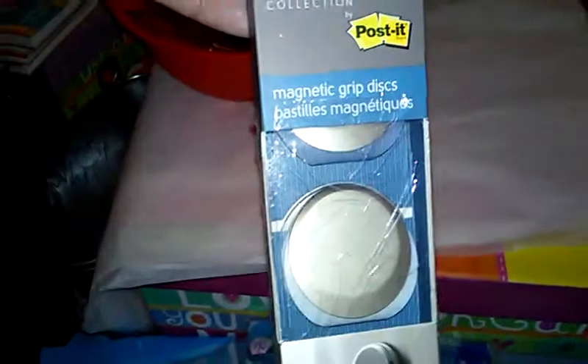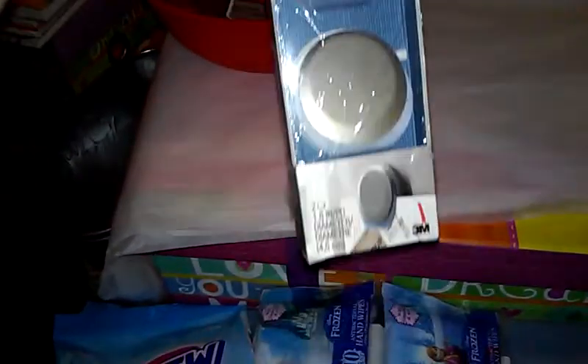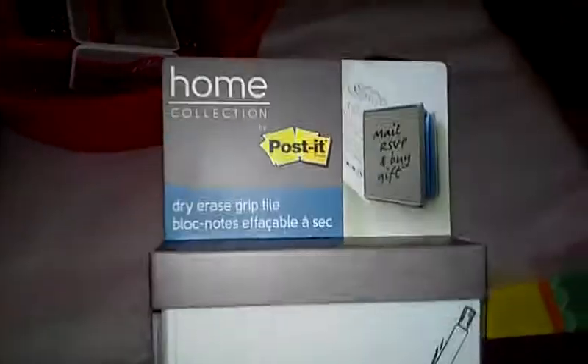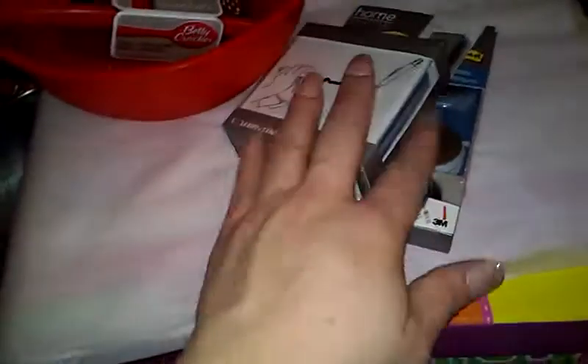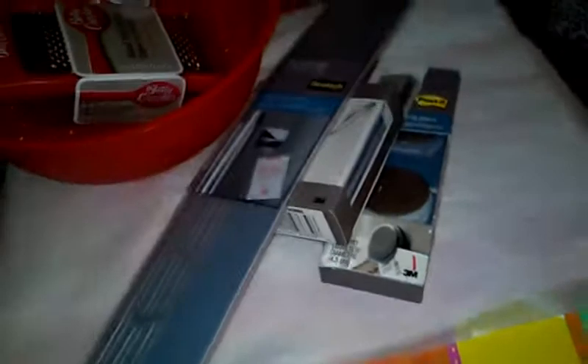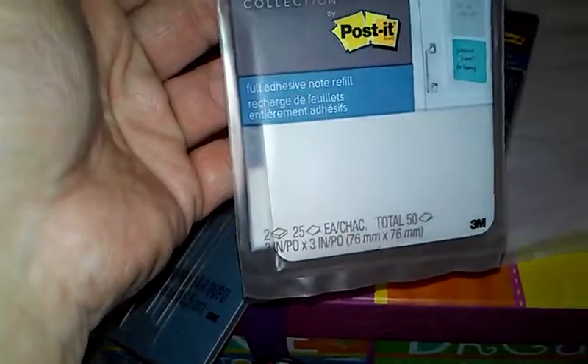They had the Post-it Home Collection magnetic grip disc — you just put it on the refrigerator to hold important notes. They also had the Post-it dry erase grip tile so you can leave a message and stick important letters, cards, or notes to it. I also got a restickable strip for a filing cabinet or refrigerator to hold cards, pictures, whatever, plus a refill block — I was surprised to find the refill there.